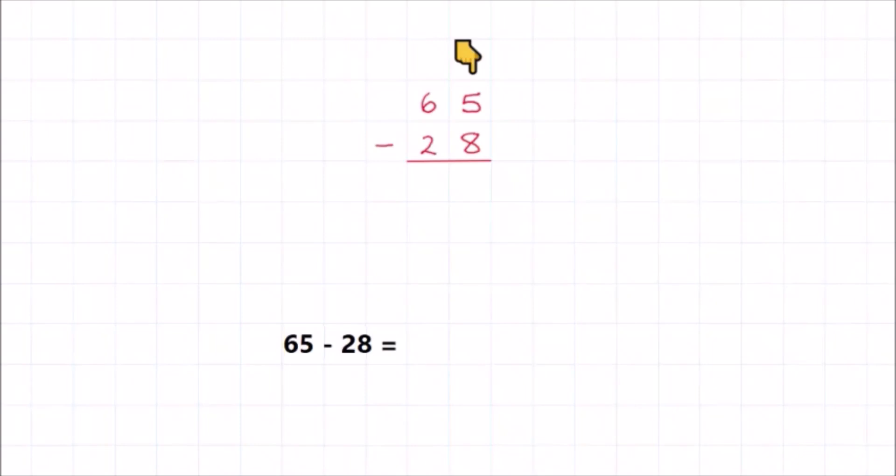Now this subtraction looks very similar to the previous one, but if you look closely at the ones column, it doesn't say eight minus five anymore — it says five minus eight, and that's not the same. Just imagine: if I start with five cupcakes, I don't have enough to take away eight. What are we going to do? Here's what we're going to do: I'm going to write a little one in front of the five, and at the same time, I'm going to write a little one down low in the next column. When I write a little one in front of the five, I'm adding ten to make fifteen so that I do have enough to take away eight. And when I write a little one in the next column, I'm keeping my calculations balanced by subtracting out what I put in — I'll do this when I move to the next column. It's really important to write both little ones at the same time so that you don't forget.